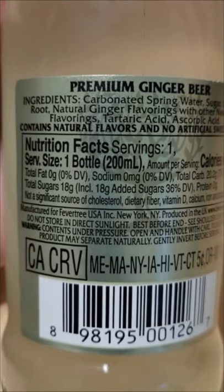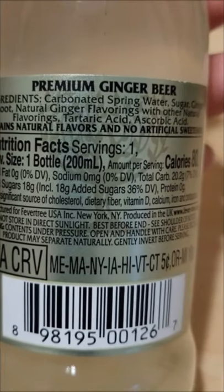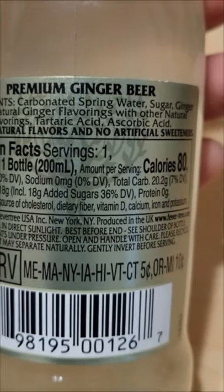Carbonated spring water, sugar, ginger root, natural ginger flavorings with other natural flavorings. Tartaric acid. Contains natural flavors and no artificial sweeteners.